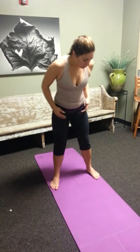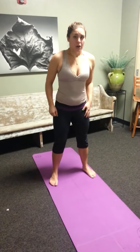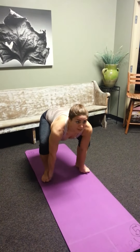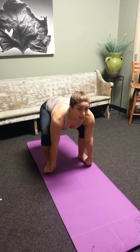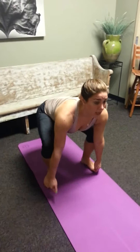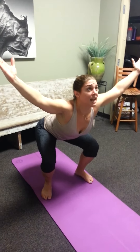What you want to do is start with a slightly wider than shoulder width stance. You're going to squat down and grab the insides of your feet, working to keep your chest up nice and tall. I'm going to bring my right arm up first, then my left, keeping my spine as up toward the ceiling as I can. Then I'll stand up.